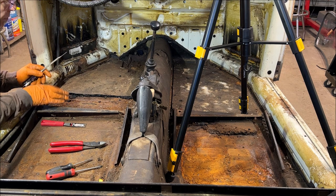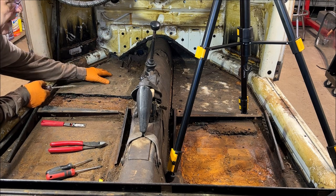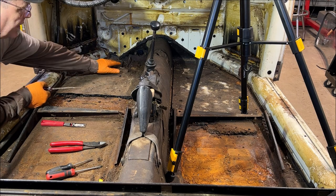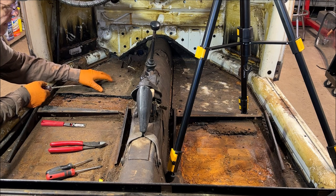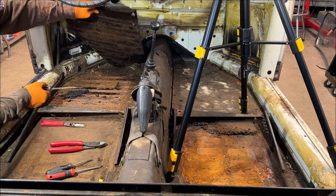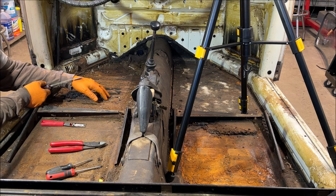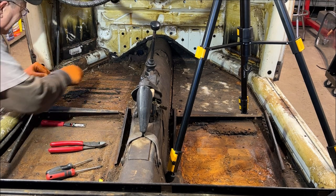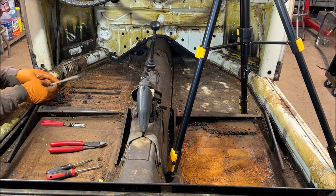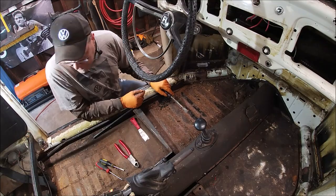This one I knew was going to come right up because it was just laying there. If you have a problem getting these up, a lot of times you can buy dry ice - if you have access to that near you - coat it with dry ice, and it literally freezes it and then starts pulling off. I didn't expect that, guys. I really didn't. I never messed with it yet. I got lucky on that.